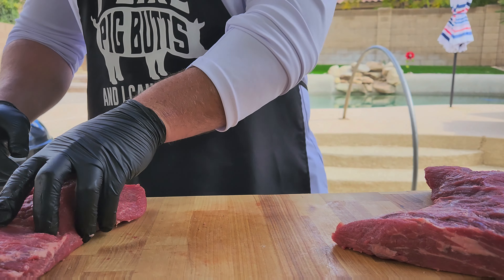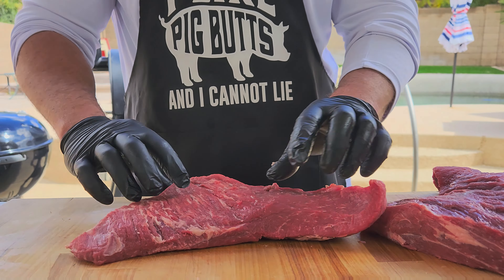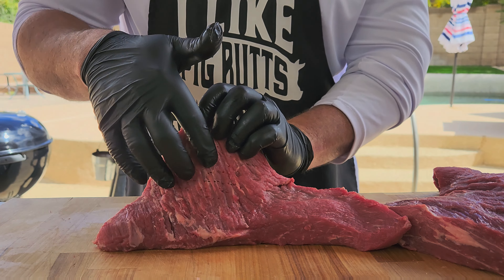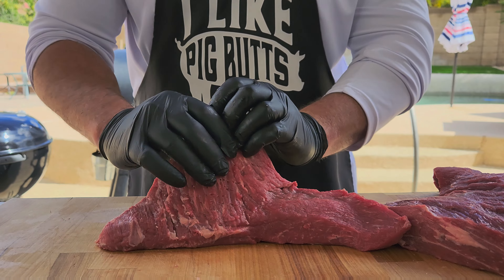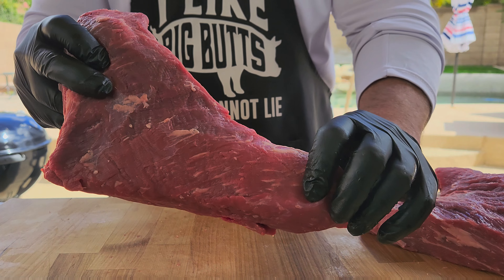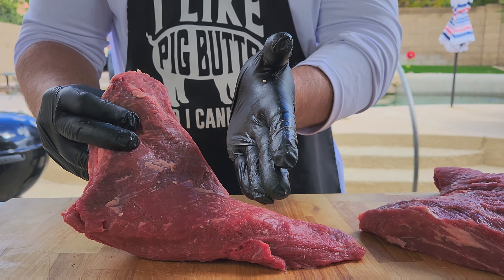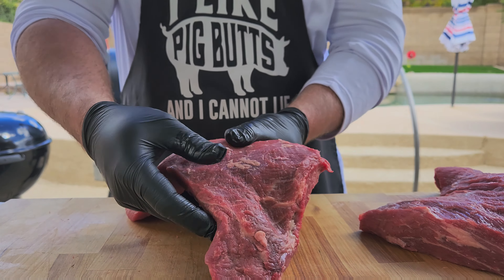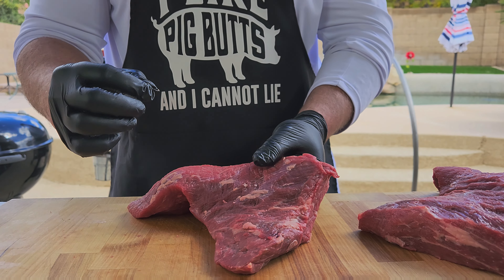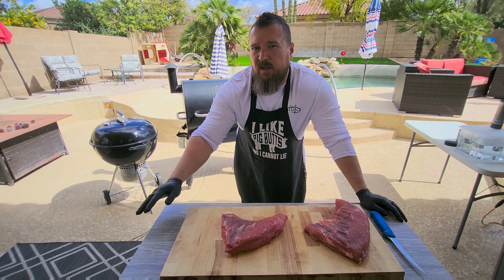The reason this is called a tri-tip is it's got three points, three tips — one, two, and three. You'll see that the grain runs in different directions: on this side it's running down, on this side it's running more out. So when we cut our final cuts, we're gonna want to cut against the grain until we get to this point, and then flip and cut against the grain this way to get those nice, perfect, tender bites.